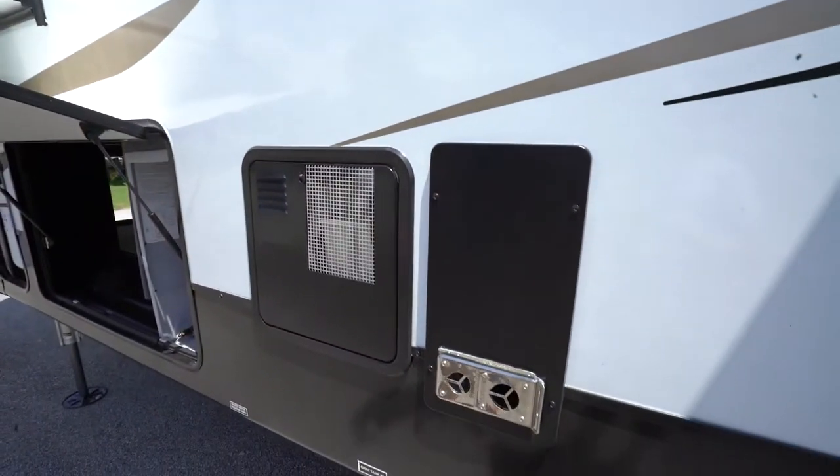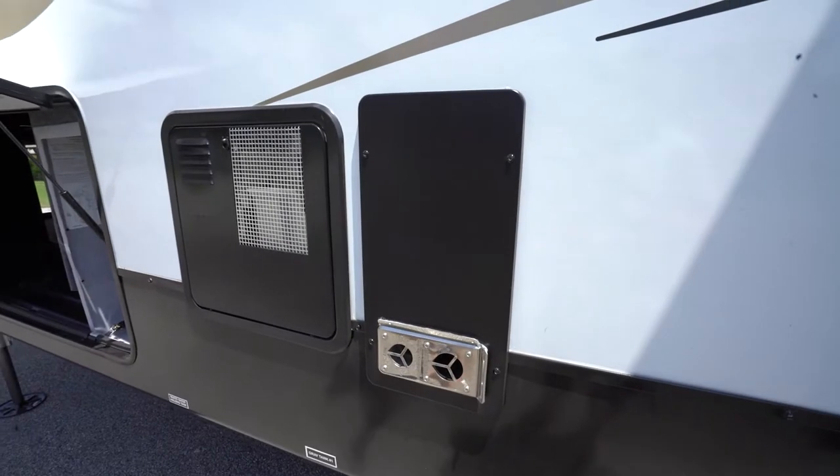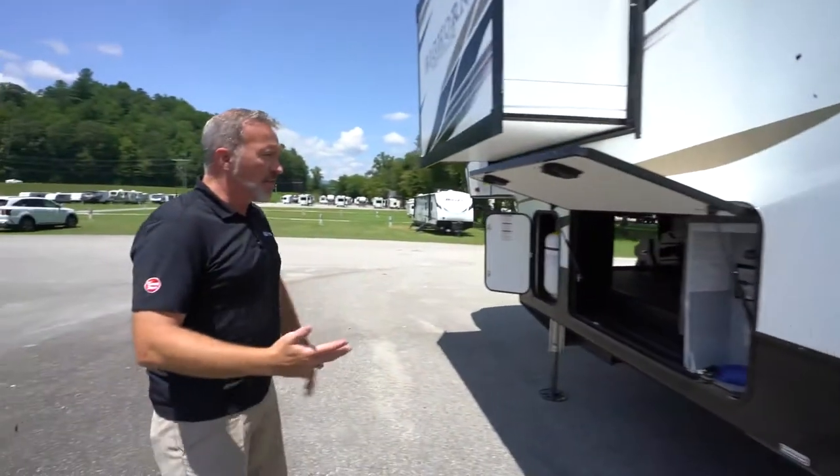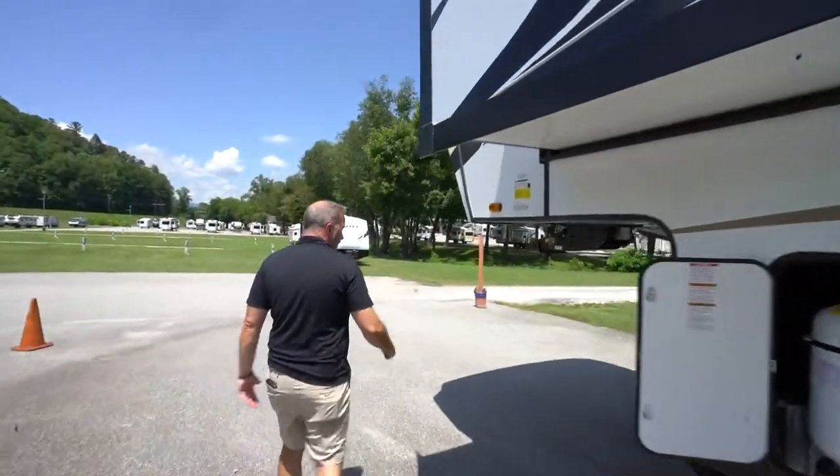This is the back of our Suburban 35K BTU furnace. Just try not to block these vents right here because it is hot air coming out of there, and that could set something like a chair on fire.